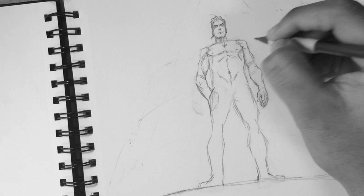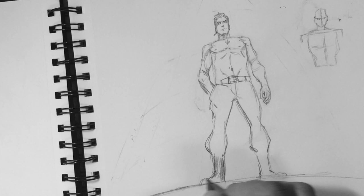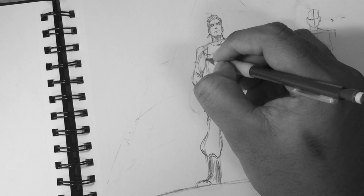For this video, we're going to start simple. Here I'm just adding in details — this is where you go in with the details. This character is just a random character.